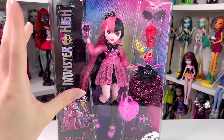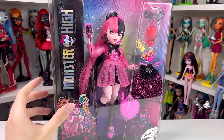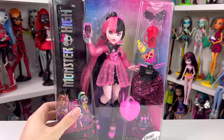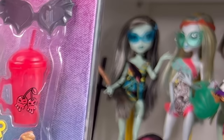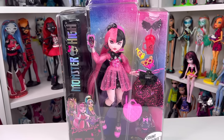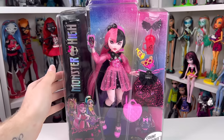Okay guys so today we're looking at Draculaura from G3. We've looked at a few ghouls now and I'm super excited to do Draculaura. I've been wanting to open her so badly because she has one of my favorite designs from G3. Draculaura's dolls have just been hitting and I really love them. Obviously Frankie's always going to be my main, but I guess I can see why everyone loves Draculaura. She has a different body type — hers is shorter and a little more fuller, and I think it perfectly fits Draculaura.